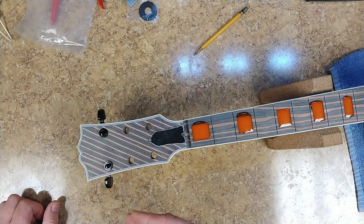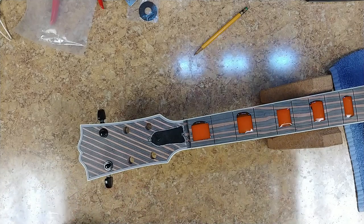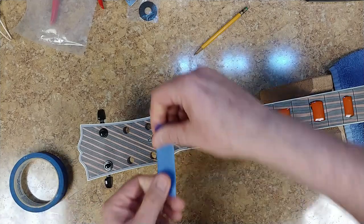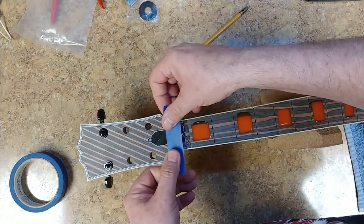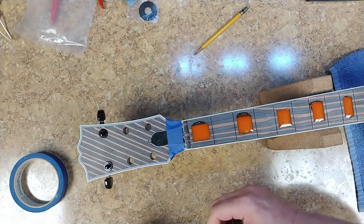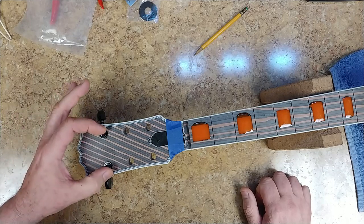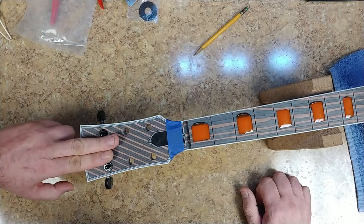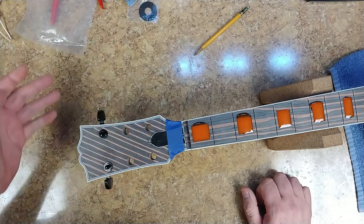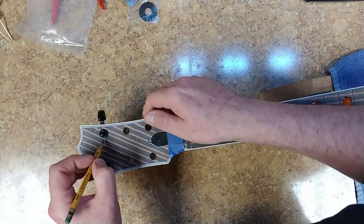With those in place, I kind of have an idea of where I could start and where I could finish the artwork on the headstock. What I'm going to do is tape the truss rod cover in place — that's going to keep it from moving around and bouncing around. With the tuners in, I kind of have an idea of how much room I have between the tuners to put a design over here. I should put all of them in, but they're going to be in the way of my drawing.